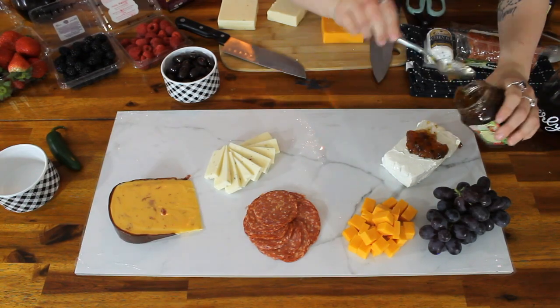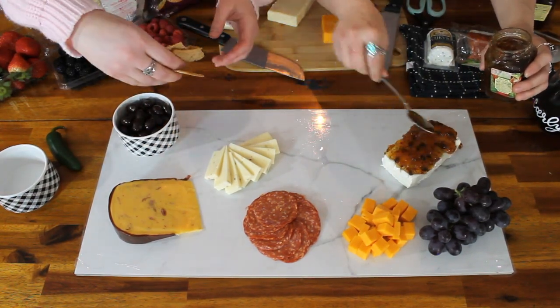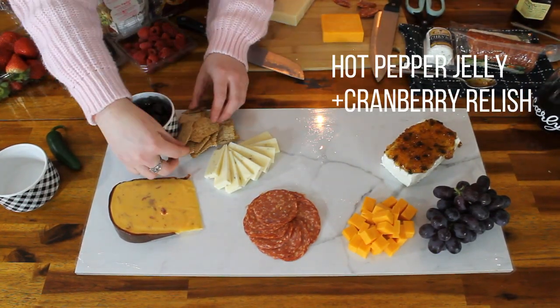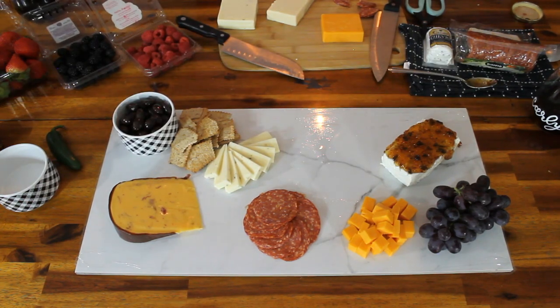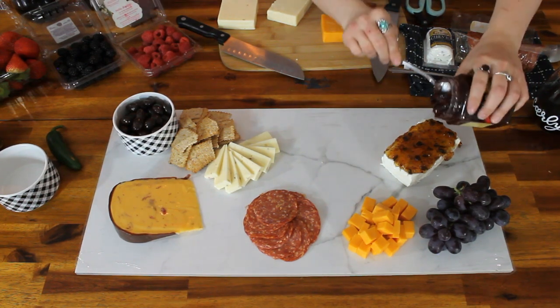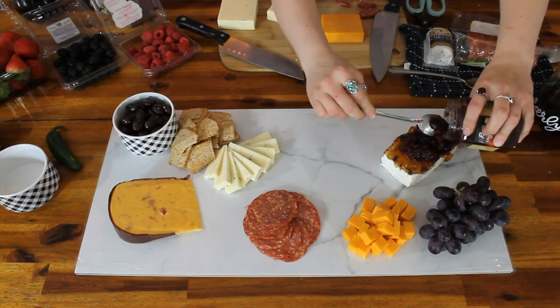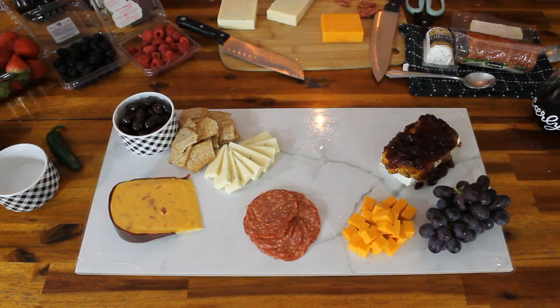There's that hot pepper jelly on top of the cream cheese. And we're gonna add a cranberry relish — it had some holiday seasoning like nutmeg or cinnamon, so that would be great for a holiday. There's our cranberry relish, just let it ooze over the sides. That pepper jelly was super good — it was just jalapeño and red bell pepper.